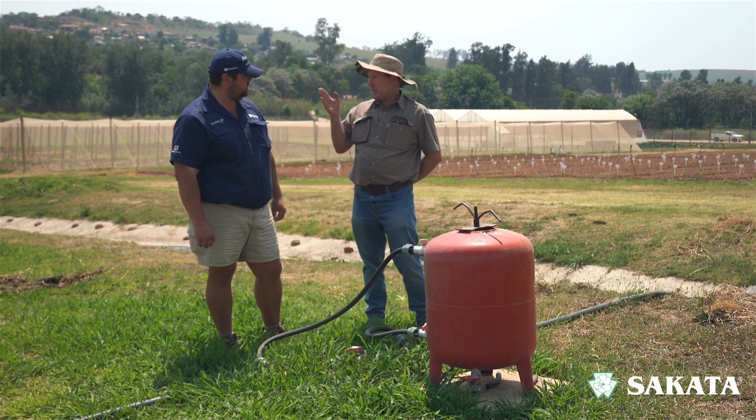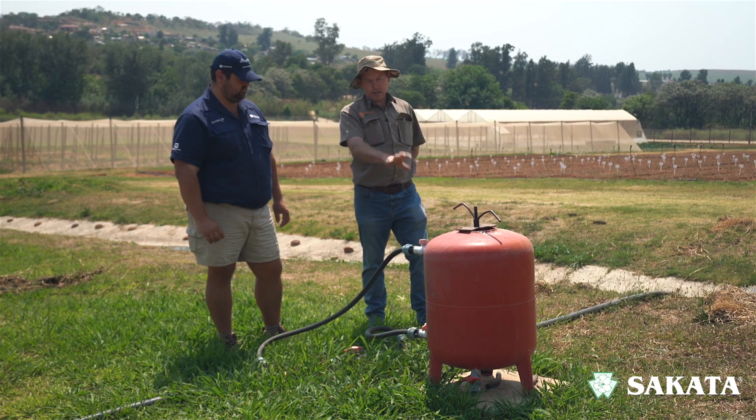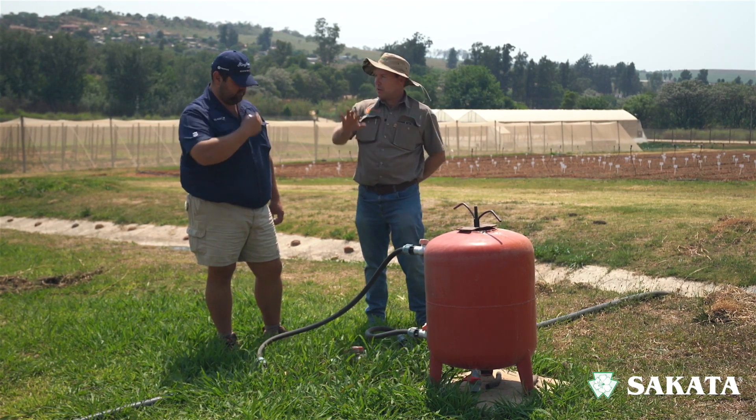Basically it's a very easy way of taking water-soluble fertilizer. We mix it in here and then we can irrigate each block differently — all the fertilizer we put in here goes through the system. The nice thing is we can give fertilizer on a weekly, daily, or every-second-day basis. So every time you're giving water, you're basically just putting in a little bit of fertilizer — constantly, almost spoon-feeding the plant.